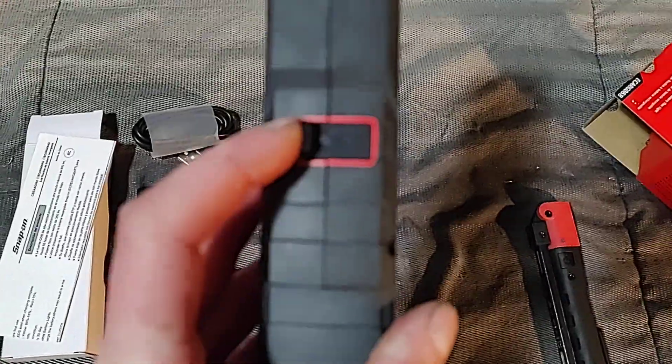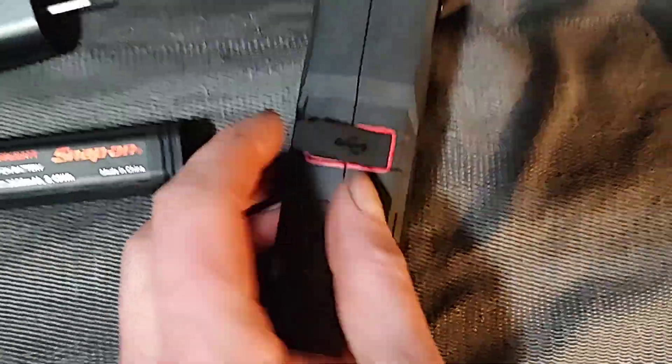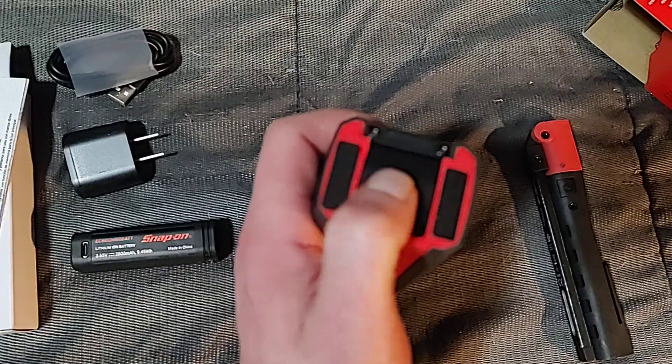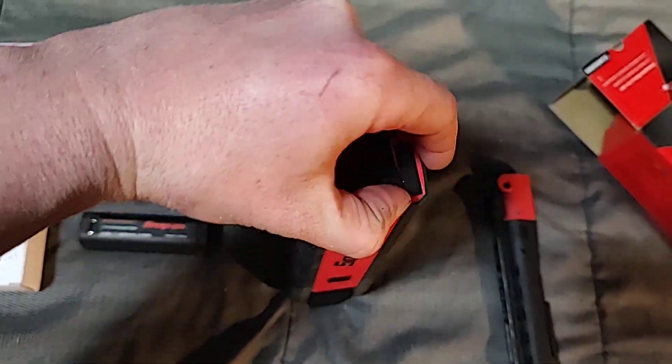It comes with a USB-C charger and wall outlet. Once you put the battery in, you can charge it from the outside via USB-C, and you can also charge the battery when it's out of the light — so you've got options, which is nice.